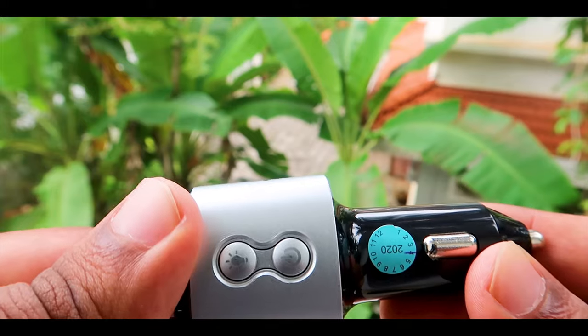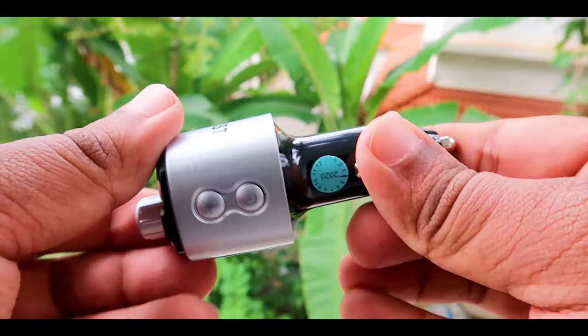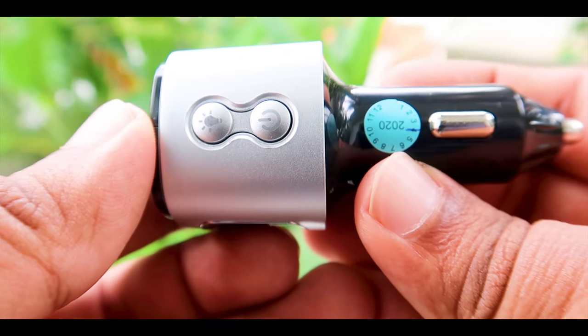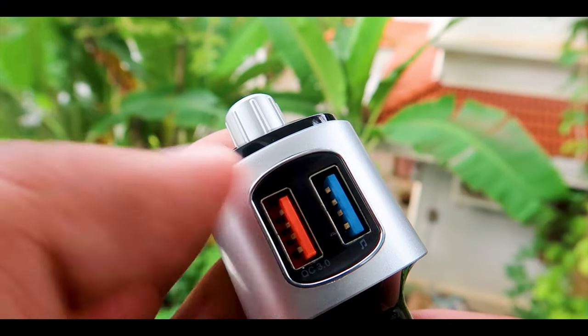Attention is given to the details and overall it looks neat. There are two buttons — one to turn on the device and the other is to change the color modes. It has two USB ports, and one of them is the quick charging port.